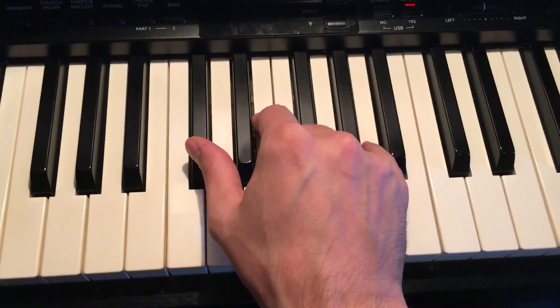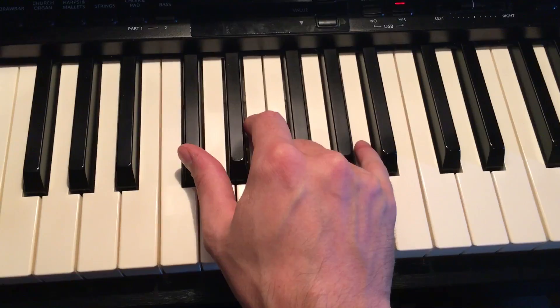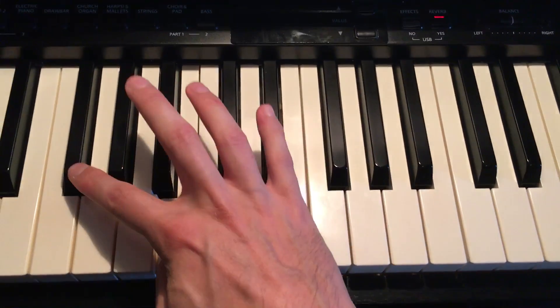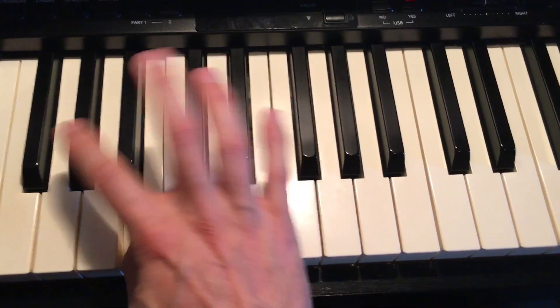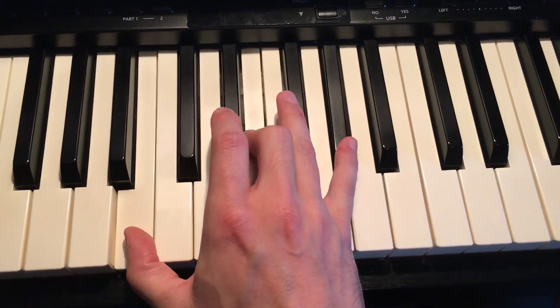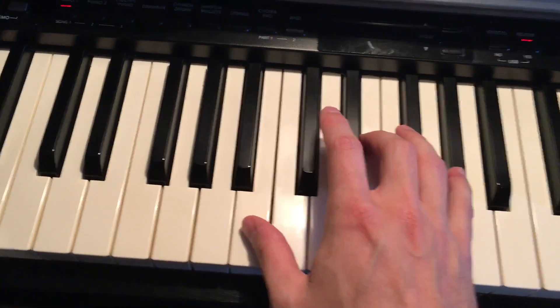These three you just do three times — one, two, three — and then finally we're gonna do thumb on this note, which is a B, your third finger on an E which is after the two black keys, and then the middle black key. And that's it — these are your four chords.